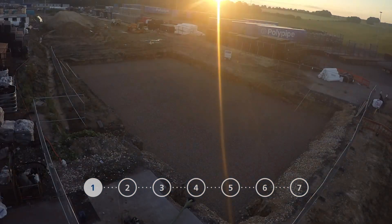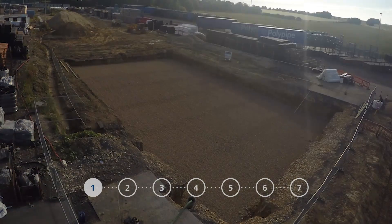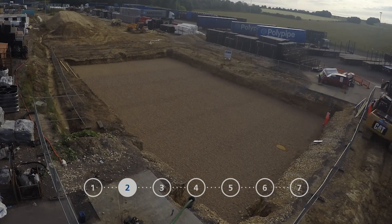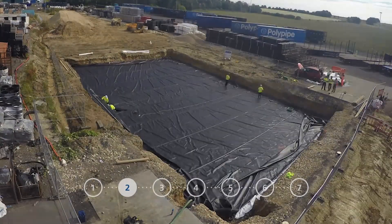Step 1: Prepared Excavation — prepare the area where the tank will be installed and excavate. Step 2: Lay a protective fleece, followed by a geomembrane.